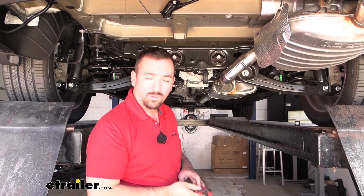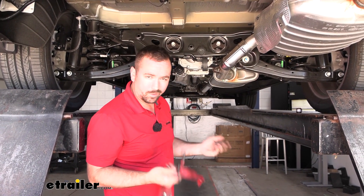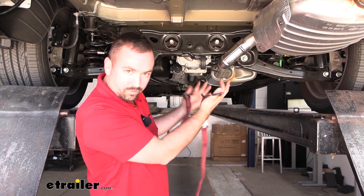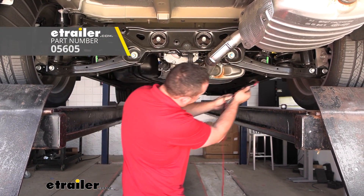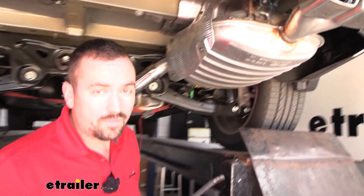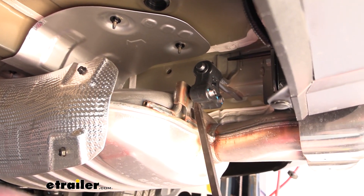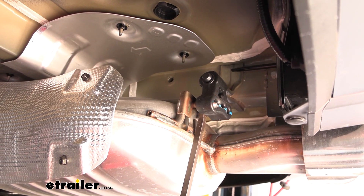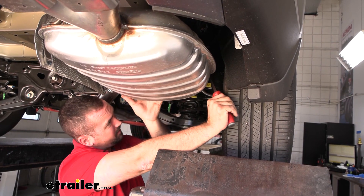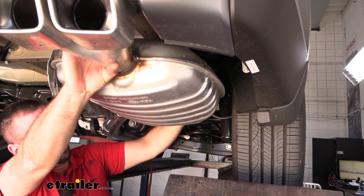Now we need to lower down our muffler. As we do this it's going to want to hang down, which can put stress upstream on the exhaust, so you need to support it. You can use a block of wood or a cardboard box if you're doing this on your driveway or garage. Since I'm on a lift, I'm going to use a cam buckle strap to create a cradle. The isolators are pretty easy to get off — if they've seized up, a soapy water solution works really well. Use a pry bar or long flathead screwdriver, using the muffler as leverage. There's one here and one tucked on the back side — just pry it off, and move the muffler if needed for more leverage.